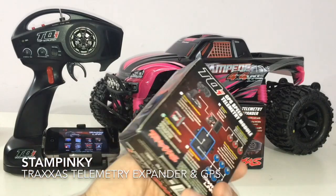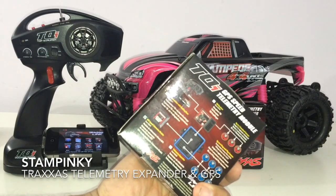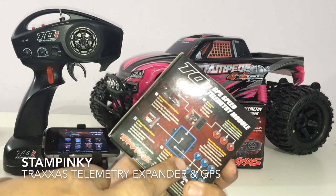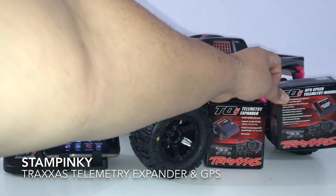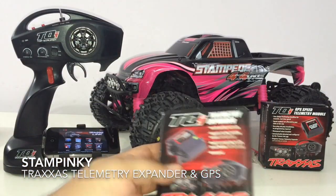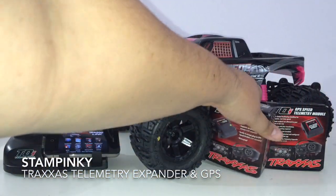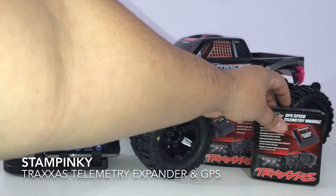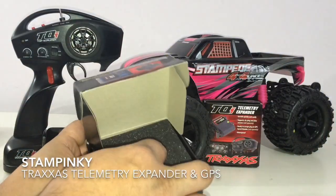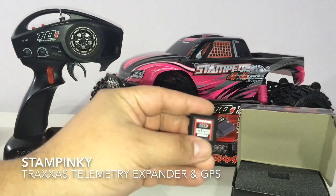This was supposedly supposed to come out a while ago but was never released, and now it's here. I ended up acquiring this, and as you can see, you do need the expansion kit — this is the telemetry expander and it gives me all the options for putting stuff in there. I haven't even opened this one up yet, but I'll open up the GPS module.